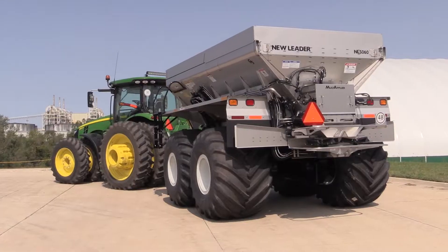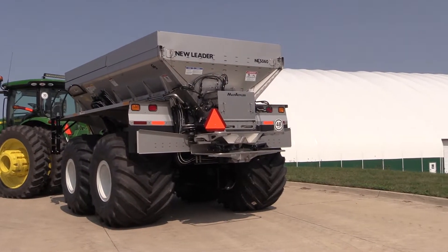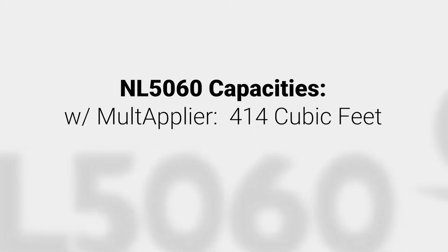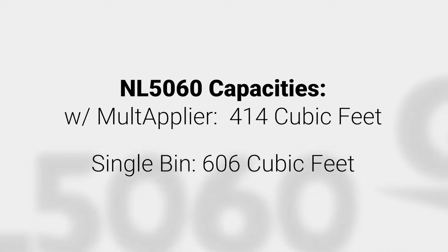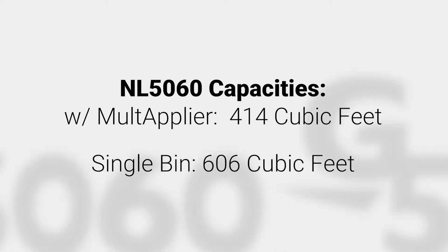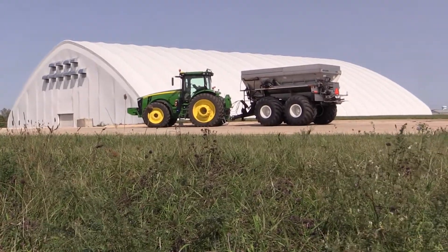The capacity of this machine shown is 414 cubic feet. This machine is equipped with a multiplier insert for the spreading of two products. This 16-foot box can also be a single bin, which would have a capacity of 606 cubic feet for single product spreading.